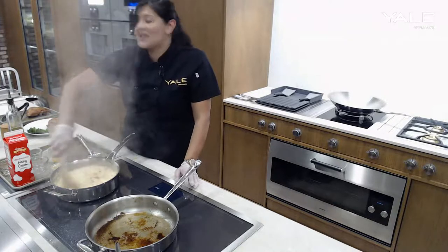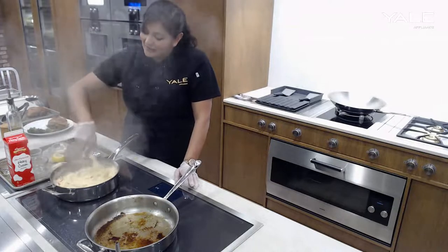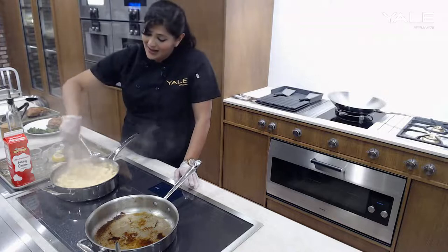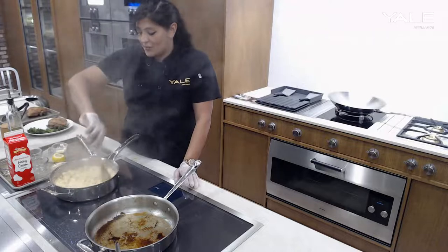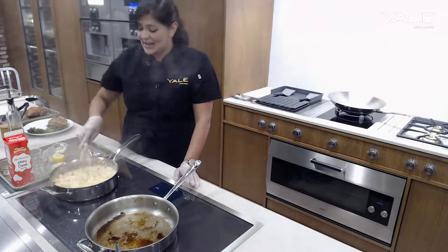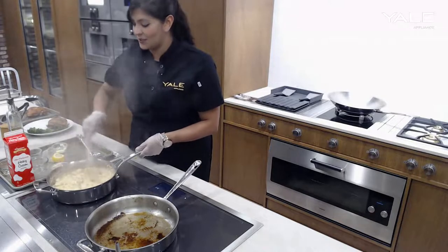You could probably make this for Thanksgiving if you wanted to. There's definitely corn available and you can get frozen corn as well if you wanted for a dish like this — you don't really have to do much to the frozen corn, you could just steam it for a couple of minutes or just sauté it in the pan along with the red peppers. So there's a lot of options there for you.